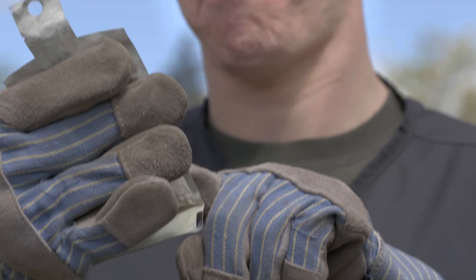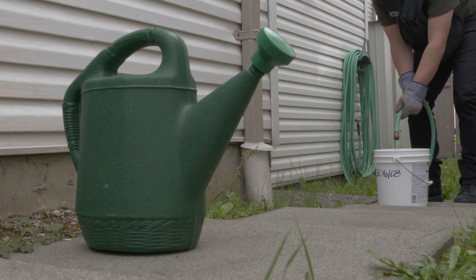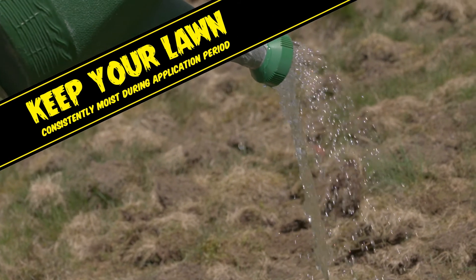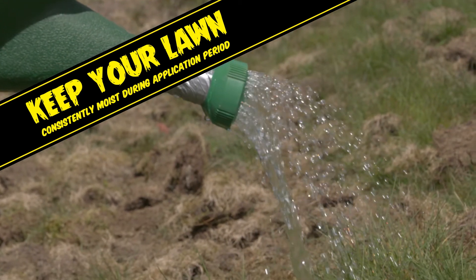Follow the labels for application rates and methods, most often mixed in a bucket, with a watering can, or with a garden hose dispenser. You'll also need to keep your lawn consistently moist during the application period. This means watering daily for two weeks and watering a couple times a day on days with higher temperatures.